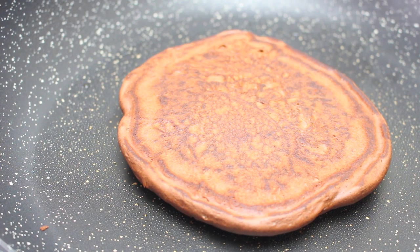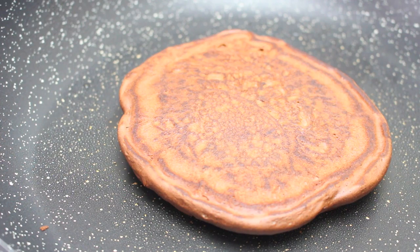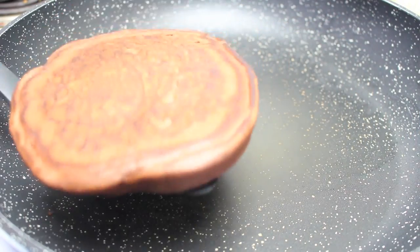For a thin pancake, cook the second side for about a minute. For a nice thick one like this, give it a good two minutes. After about two minutes, take it off and continue on and make the rest of your hot cakes.